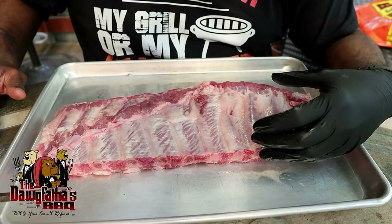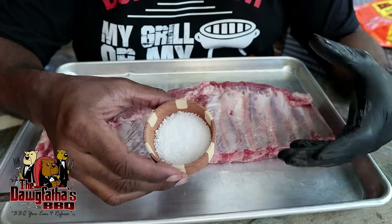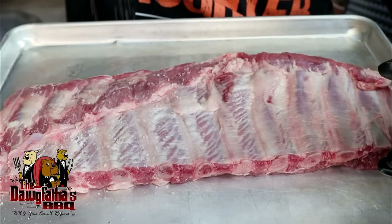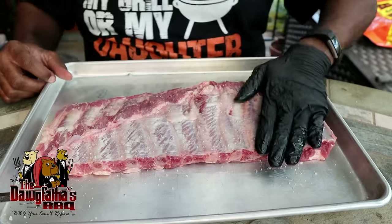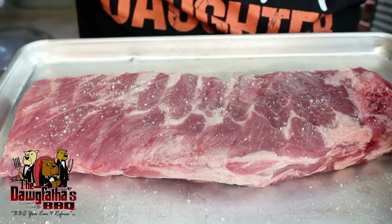So we now have our ribs trimmed up. We've got the membrane pulled off the back and now it's time to season them. We're just going to keep it simple - salt and pepper. What I've got here is just some good old fashioned kosher salt. We're going to sprinkle some of that on here. You want to sprinkle high so you can get a good even coating all the way across your rib, and then kind of pat it in. Then we'll flip it over and do the same thing on our meat side. Now we're going to let the salt pull a sweat out of the ribs for a little bit - that'll give us a natural binder, so when we sprinkle our pepper on, the pepper will bind to the rib. In the meantime, since we've got our ribs set to the side and covered, we're going to go ahead and fire up our Weber kettle.